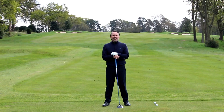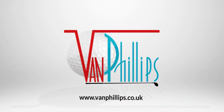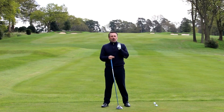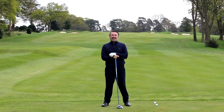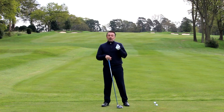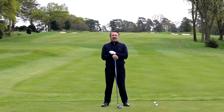It's pretty common knowledge that if we want to maximize distance with the driver, ideally we should hit up on it. As we come into impact, we want the driver to be ascending when it makes contact with the ball. The reason for that is it will give us the highest possible launch with the lowest possible spin, and those are the characteristics that give us maximum distance.